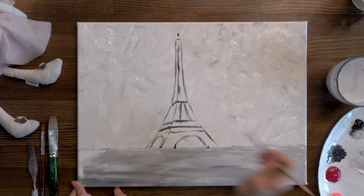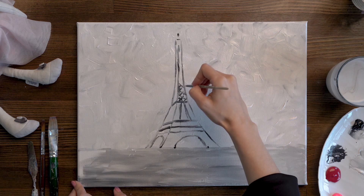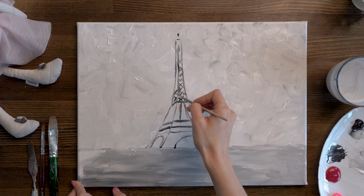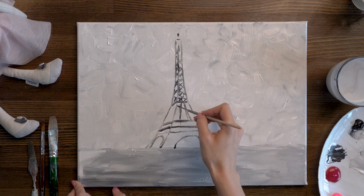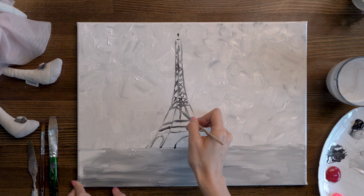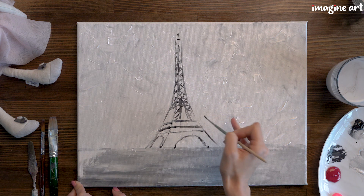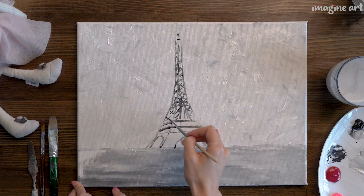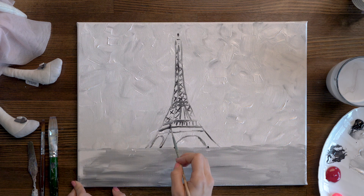Fill both sides of the tower with the fishnet pattern. In the window area, draw one line to show volume, like it is 3D. At the bottom of the tower, draw some lines — everything should look very simple, no details needed. Add one more arch leg and make a shade here. That's it — the tower is ready. Also draw a cone on the top.